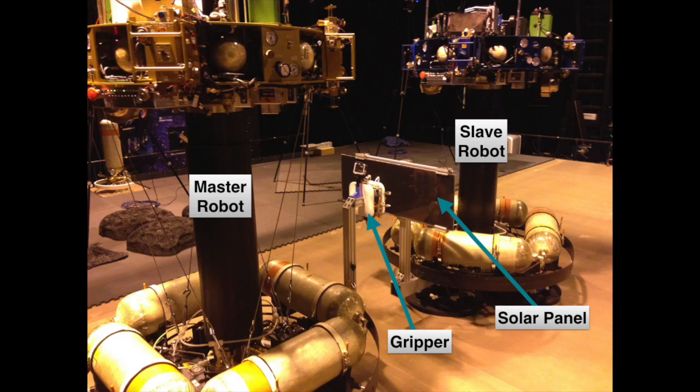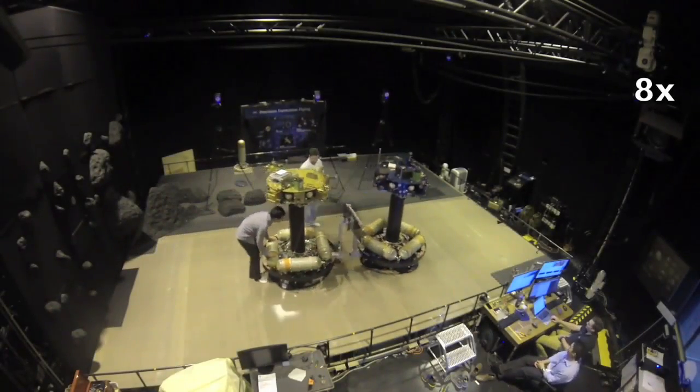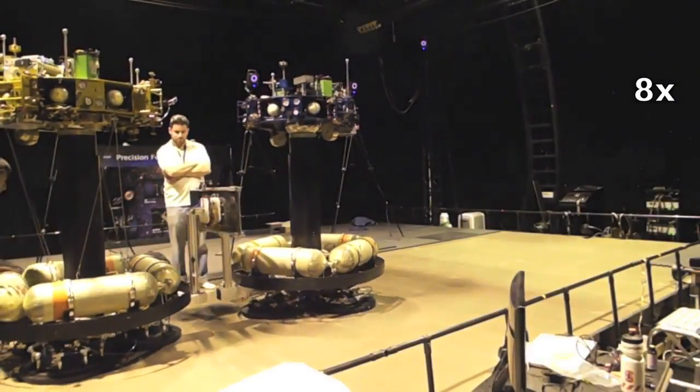Experiments have been conducted in the NASA JPL Air Bearing Floor, also known as the Robodome, where a 370 kg master robot with a gripper tried to grapple another 370 kg slave robot by grasping its solar panel.